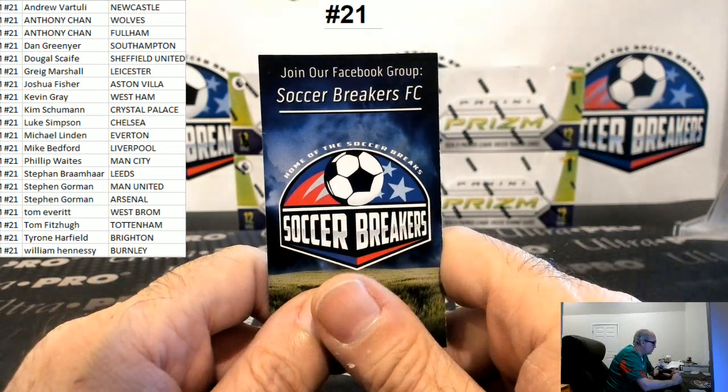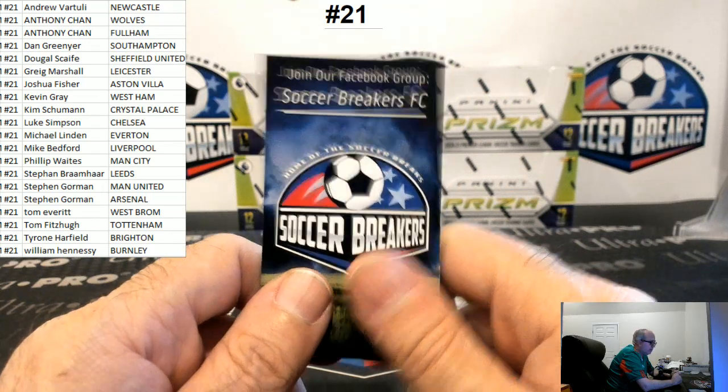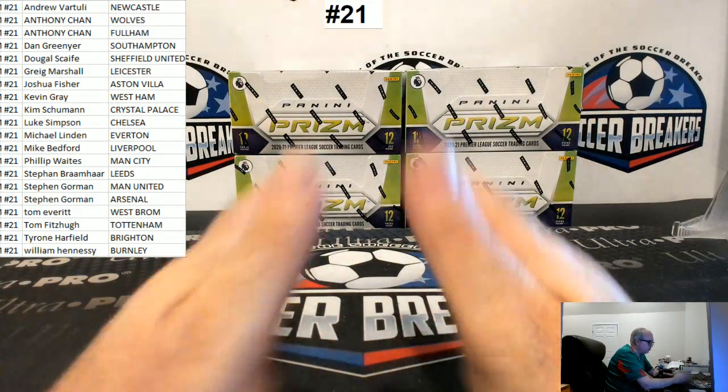All breaks are live on YouTube. Check us out on our website, www.soccerbreakersfc.com. Follow us on Instagram, just plain old Soccer Breakers. If you're watching on YouTube, make sure you do subscribe to our YouTube channel.